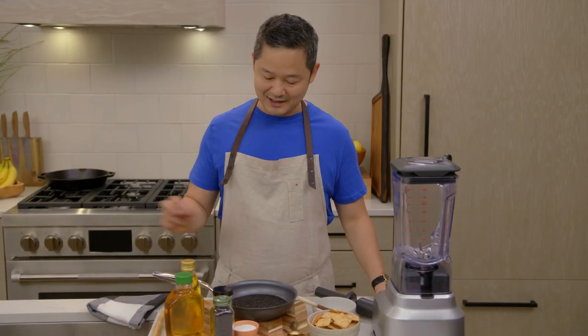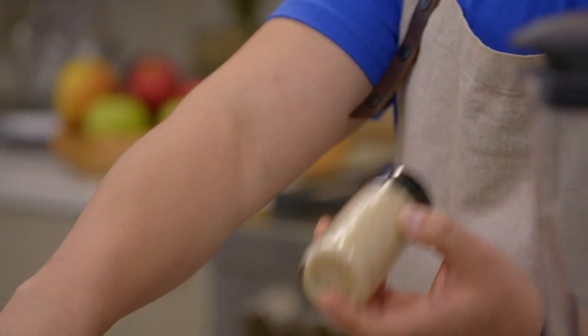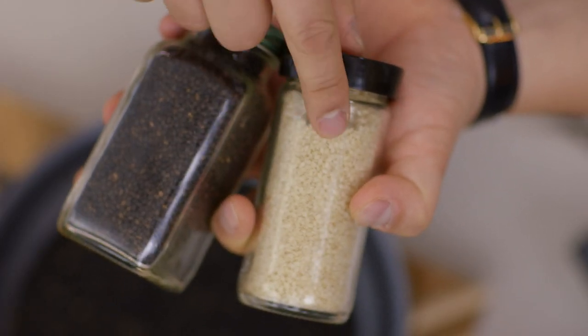Today we're talking about sesame seeds, and you might be familiar with this variety. This is a white sesame seed. Basically, the difference between a white sesame seed and a black sesame seed, other than the color, is that in a white sesame seed, the outer hull has been removed.